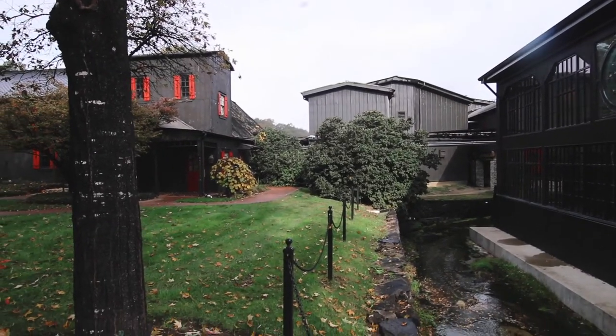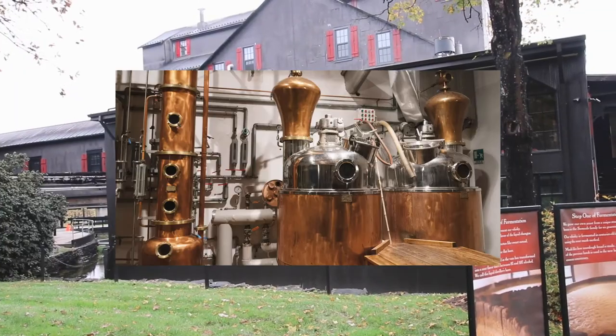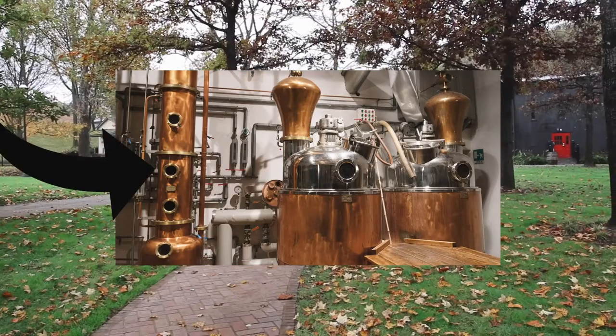Maker's Mark is actually double distilled in small batches, ensuring that smooth finish. First, it goes through the column still and is distilled at 120 proof. Then it goes through the pot still at 130 proof.